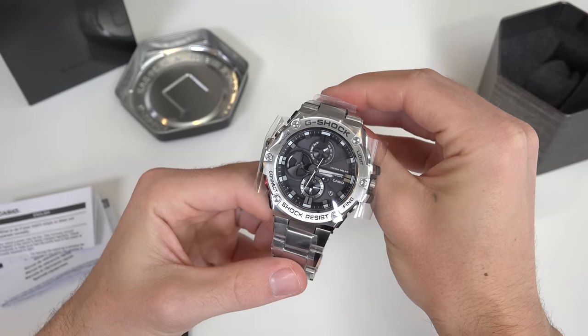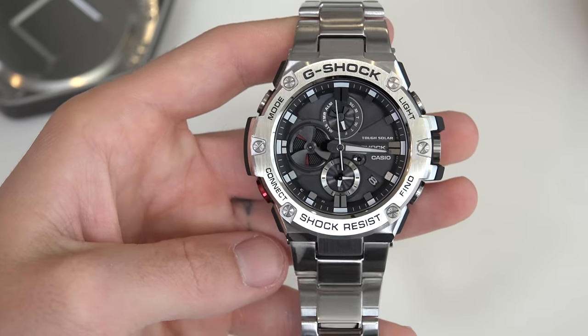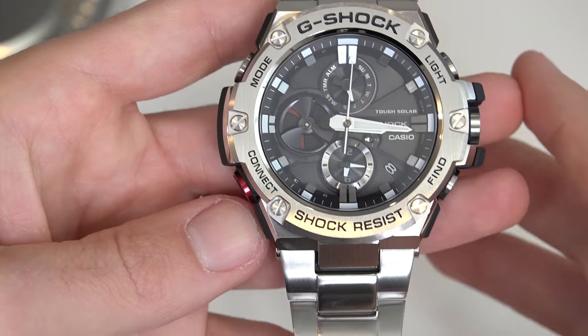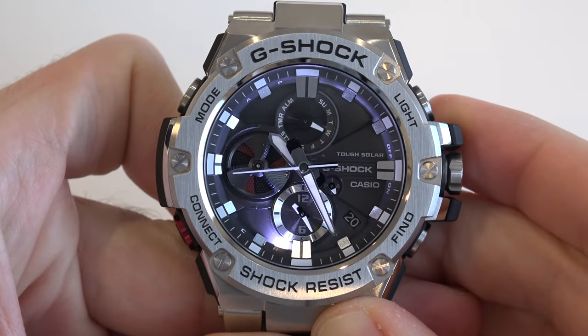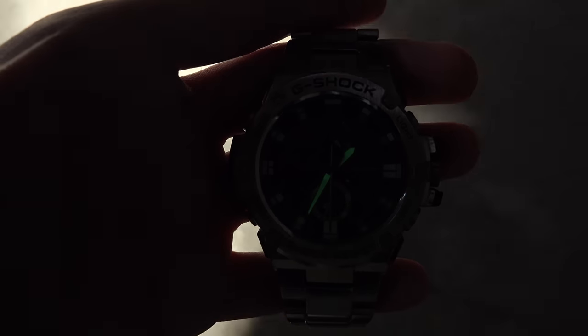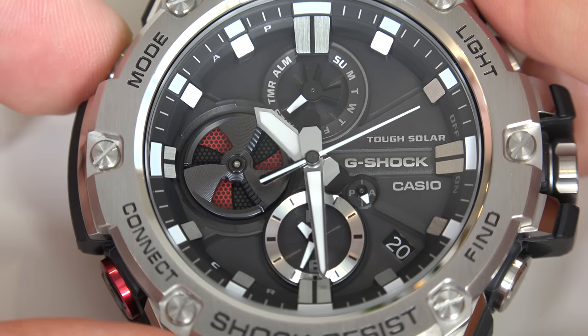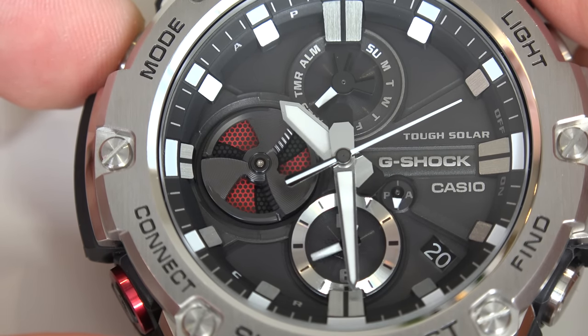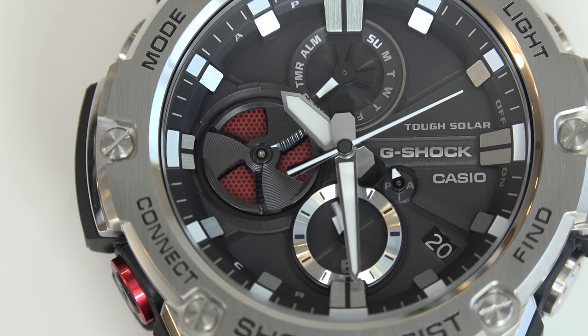Starting with a quick product tour, this watch is super classy and nice looking. It's shock-resistant, 200 meters water-resistant, completely solar-powered, there's an LED light illuminator, and even the watch hands glow in the dark after absorbing light. There's a multi-function rotating disc that's cut to resemble the blades of a jet engine.